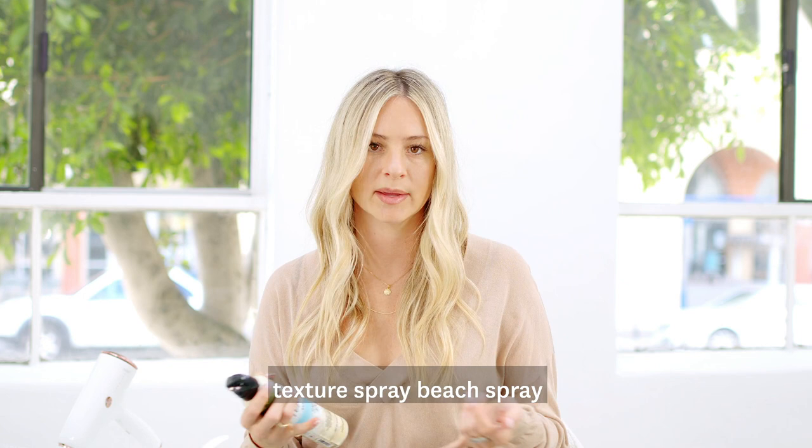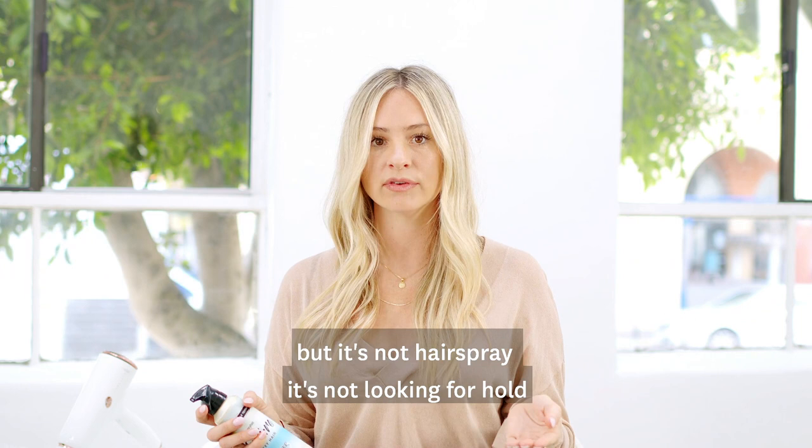Next, what I love to do is texture spray, beach spray — all that stuff that's going to kind of bump your hair up, but it's not hairspray. It's not looking for hold as much as you're looking for the volume and that kind of bumped up effect.